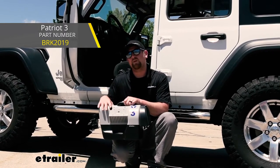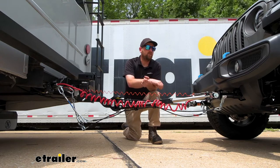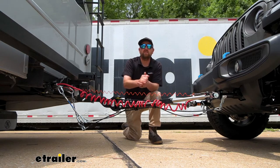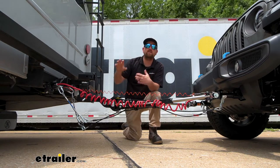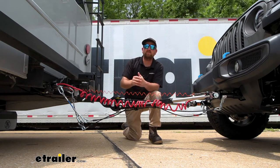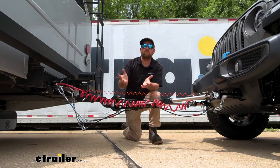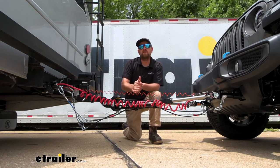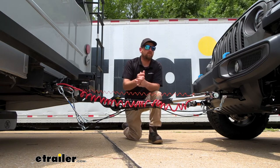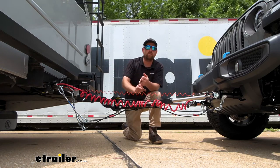Those are all used in a little bit different scenarios. With the Stay-and-Play, this is for those who want a permanent type system that will stay on the Jeep, and you'll use it if your motor home has classic hydraulic brakes. If your motor home has air brakes and you want a permanent type system, that's where the Air Force One comes into play. Then you have the Patriot Three, which is a portable type system that works with your Jeep regardless of whether your motor home has air brakes or hydraulic brakes.